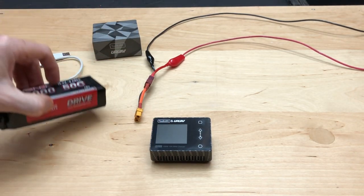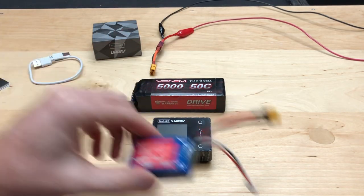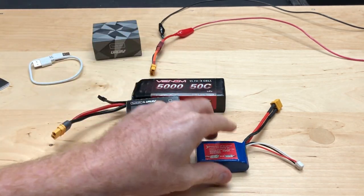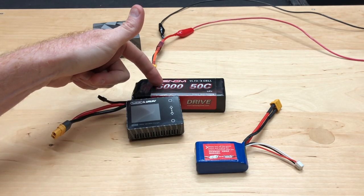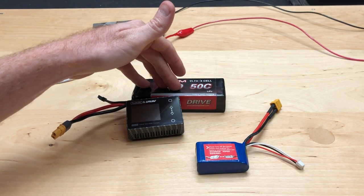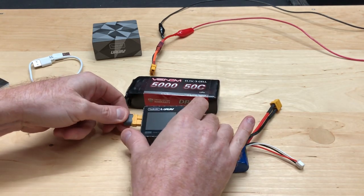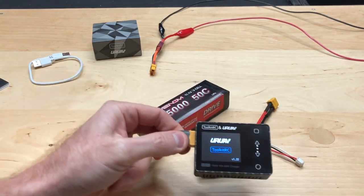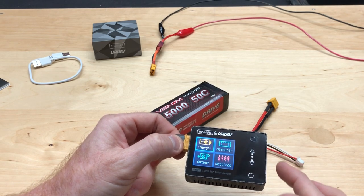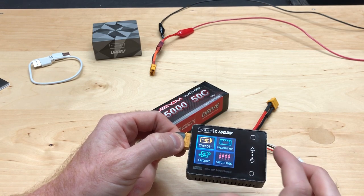Let's say you have a 3S LiPo — a pretty big 5000mAh pack — and this little tiny one here is only 1500mAh, like from WL Toys. You could charge the small one a couple of times off the big pack. The nice thing about this unit too — let's go ahead and power it up so you can see the menu. It powers up real quick. The screen isn't touch, but this side with the up and down arrows is how you control everything.